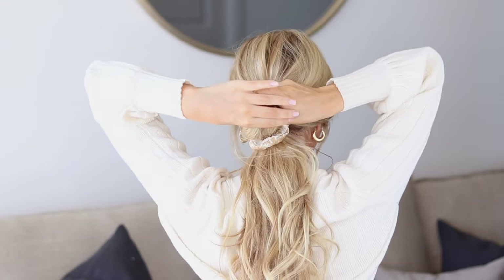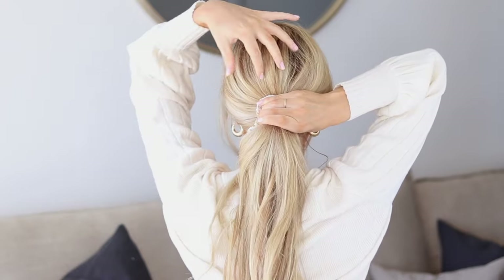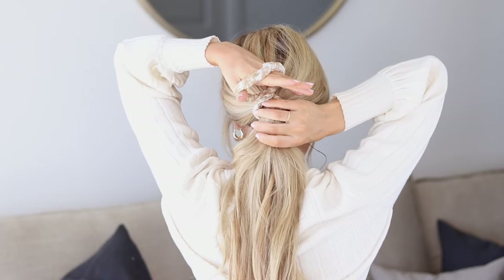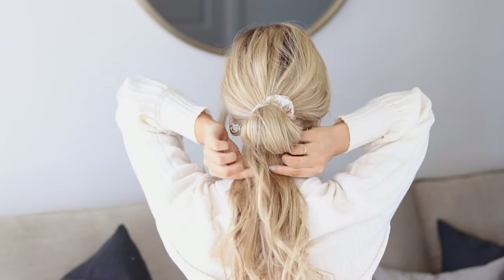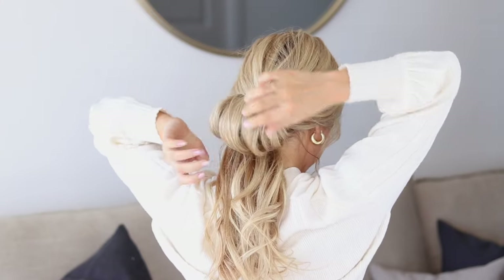Pull out some hair and little pieces to frame your face. Pull out a few pieces of bangs as well. Take the scrunchie — you could also use a hair elastic — and create a super simple bun. Carefully pull the hair through so you don't disrupt any volume up here. Then take the scrunchie and cross it at the top of the ponytail, pulling some of that hair through. Pull on the bun we created and give it that lived-in texture.